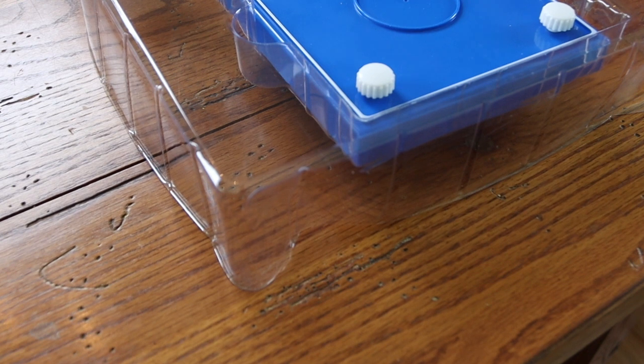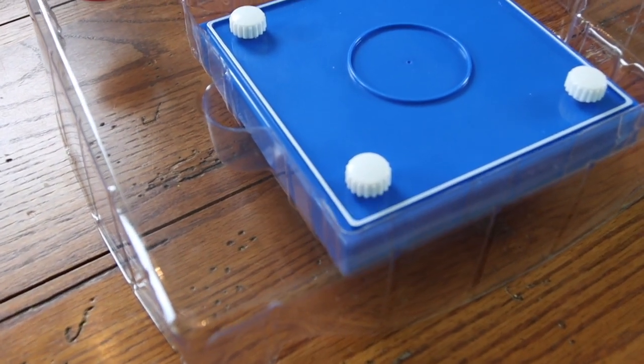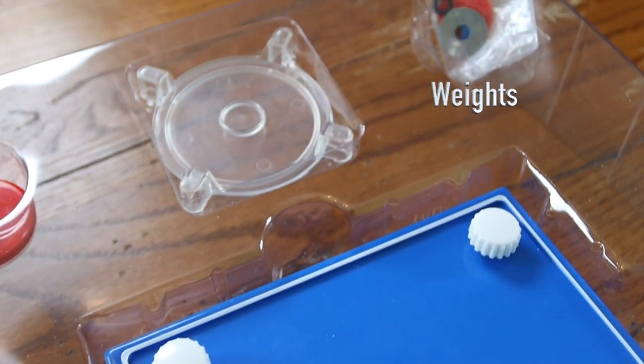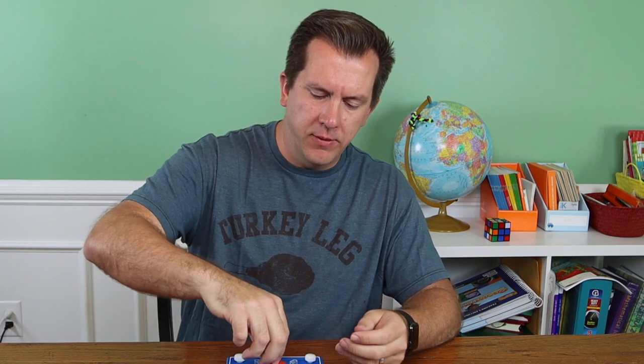So it looks like we have our base stand, our magnet gyroscope — which is quite strong — some weights for balance, and a launching plate. After reading the instructions, it says use the launching pad, place it in the center, then try to spin the top on top of the launching pad, raise the launching pad, and whatever direction the magnet floats to, you adjust the outer poles until it floats in the center.